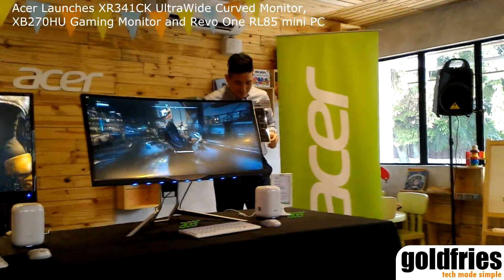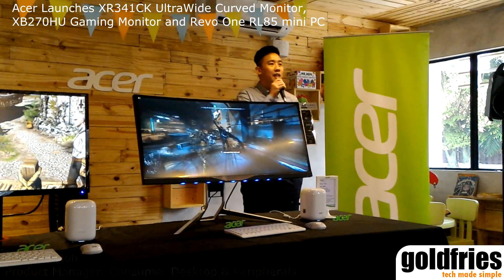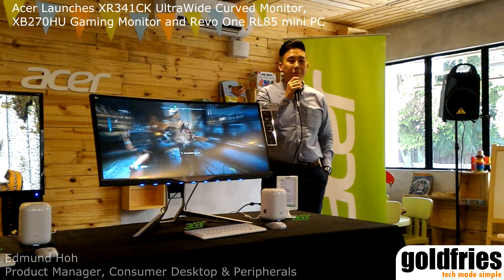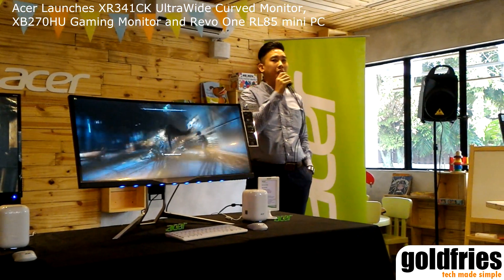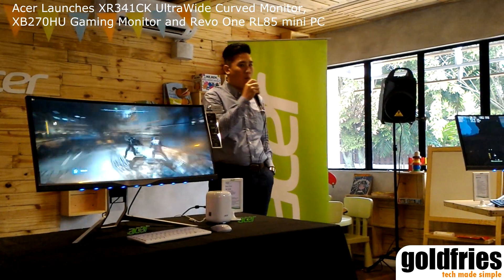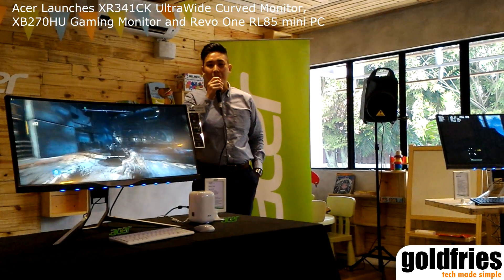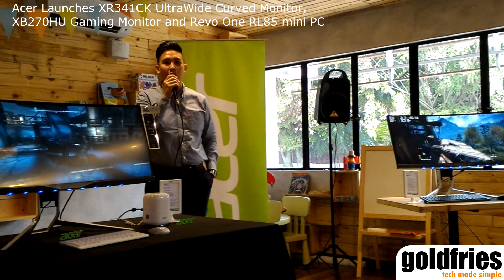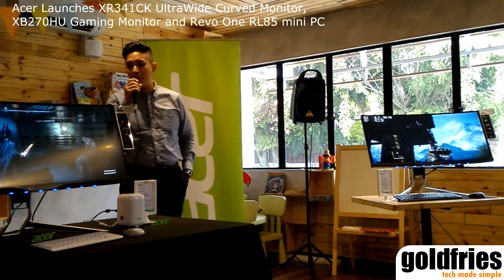Good morning, I'm Edmund. I'm the product manager for Acer Monitor. Thank you very much for taking your time today to come for this media gathering for our gaming series of curved monitors and 27-inch gaming monitors.